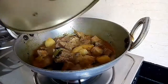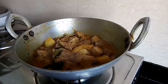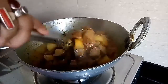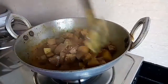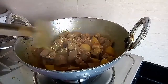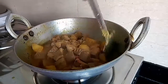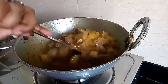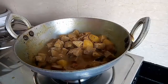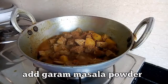So friends, I am back after 25 minutes — just see, the water has reduced. Our dish is almost done. The potatoes have become tender, and the jackfruit was already par-boiled so it did not take much time. Now finally I am going to add the garam masala powder into it.